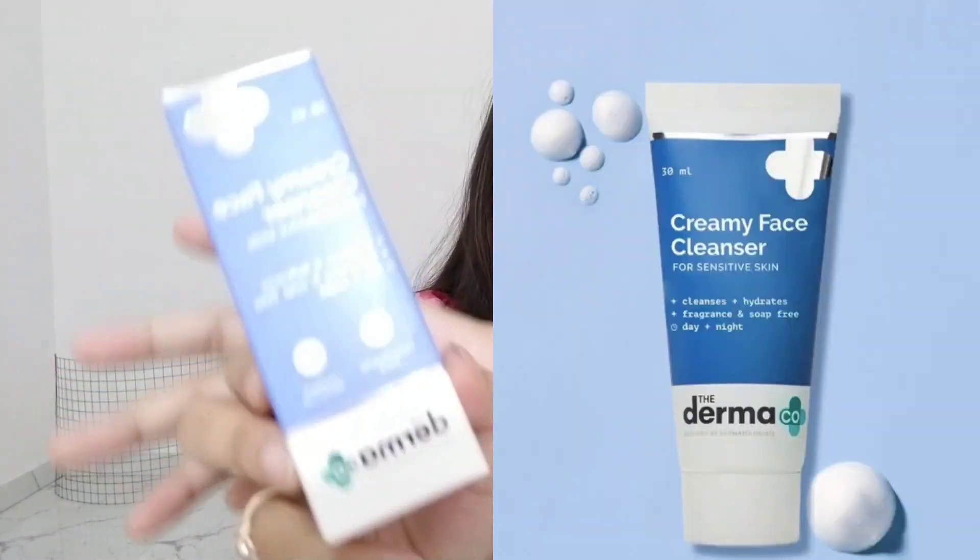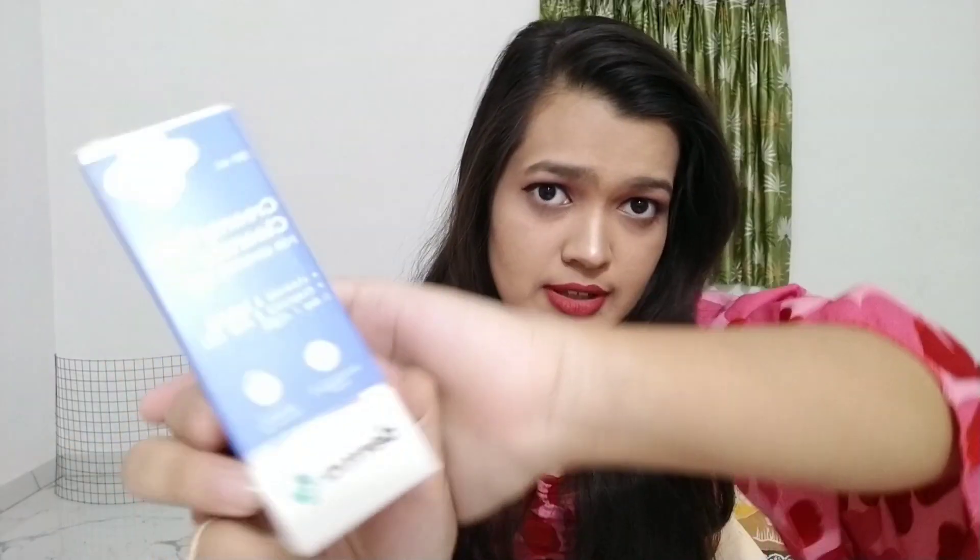The fourth one is from Dermaco — this is their cleansing foaming face wash. I'm sure it will be amazing because I love Dermaco products; they are very worth trying and good for sensitive skin. It smells a little bit like medicine but I have high hopes from Dermaco.